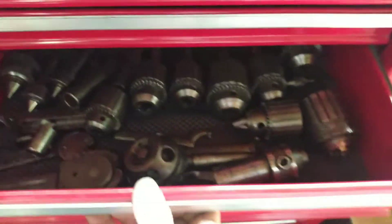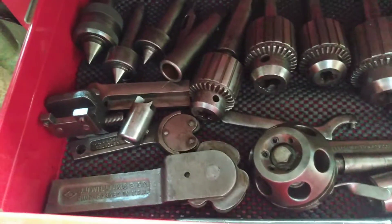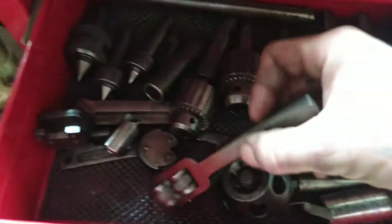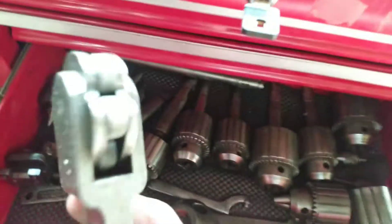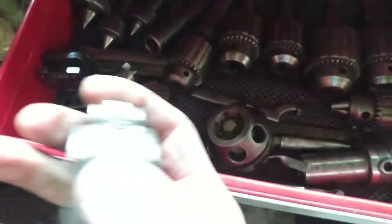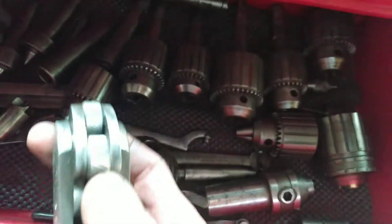We got a lot of the different chucks — a couple of three-quarter inch chucks. I like these knurling tools. I'll be really happy to learn how to do knurling. That'll be nice. And this one here has various sizes as you can see.